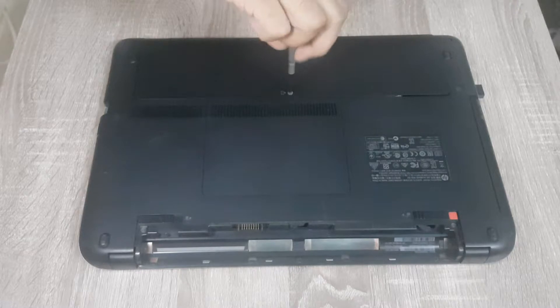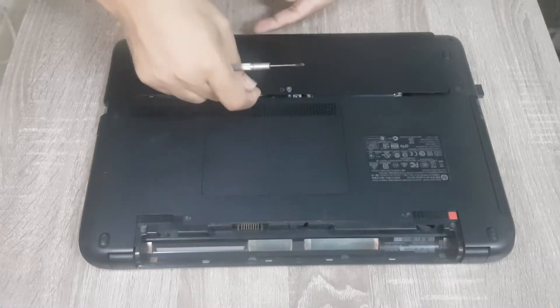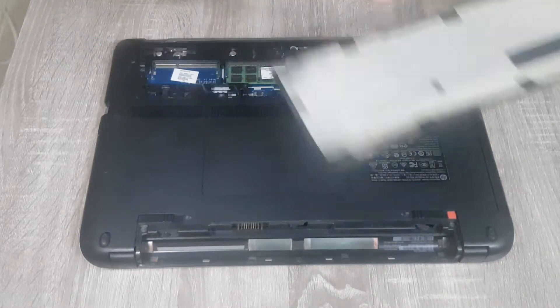Now you have to open this cover. There is one screw over there. As you can see, the cover is now open.